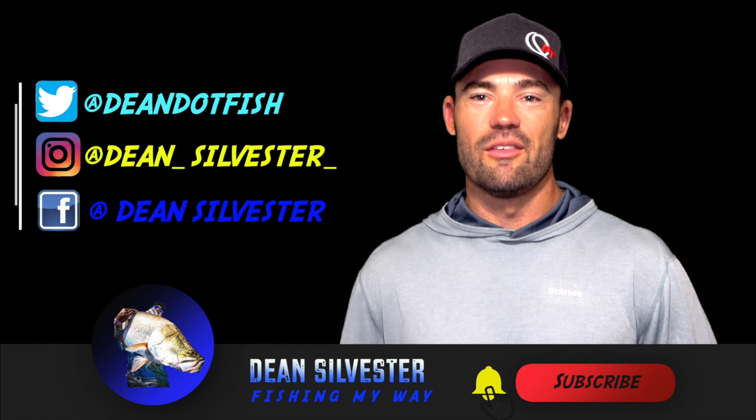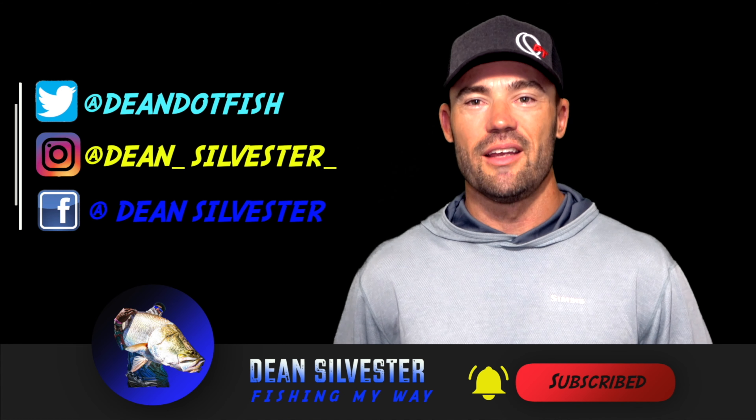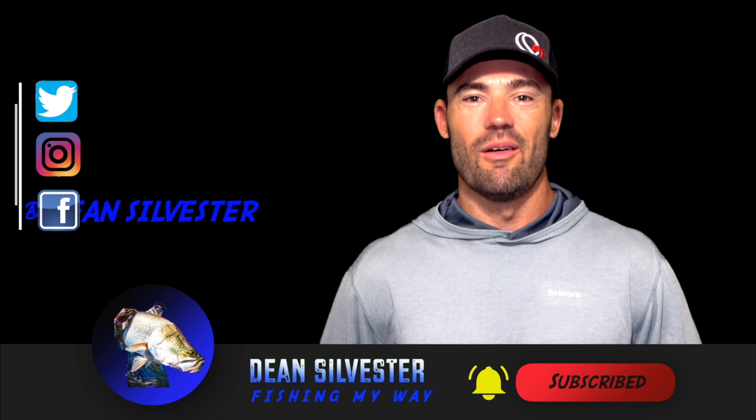Well guys, thanks for tuning in, hope you enjoyed the video as much as I enjoyed making it. If you want to find out what I'm up to on a day-to-day basis, jump on any one of my social media pages. Don't forget to subscribe — I'm constantly putting up a couple of videos a week to keep you guys entertained. This has been Dean Silvester, fishing my way.